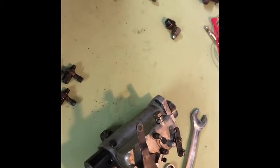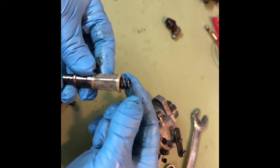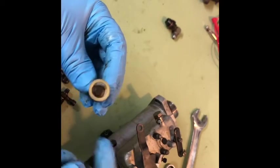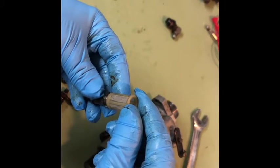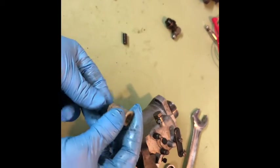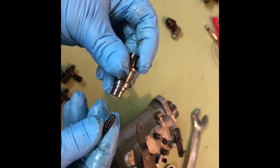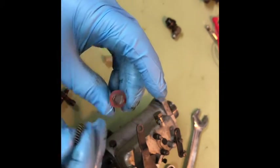Getting into the fuel intake on the inside, the first thing you're going to get out is the large spring. That sits inside this little basket — a suction filter. There's another spring in there. There's a little plug thing that goes in the end of the spring, and that will plug the end of this guy inside there.